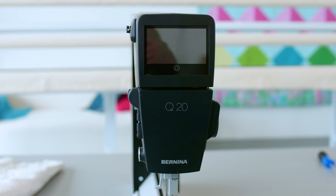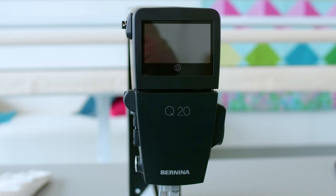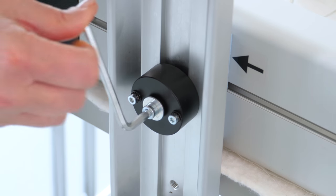For the correct position of the Q20 on a studio frame, please refer to your dealer. Don't forget to tighten the screw now.